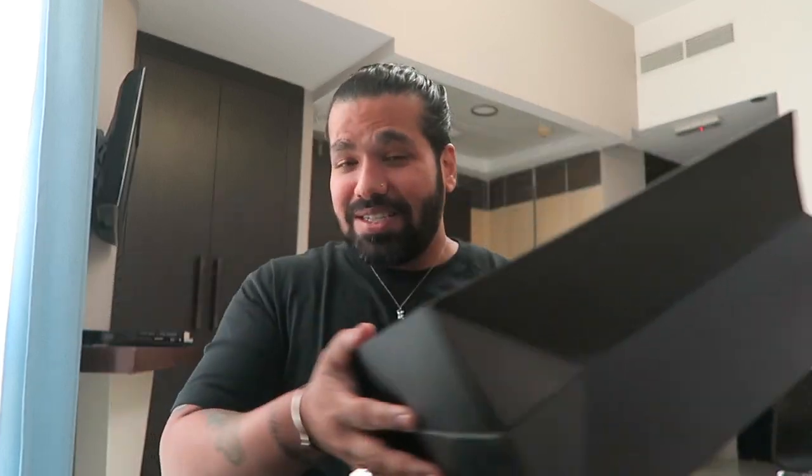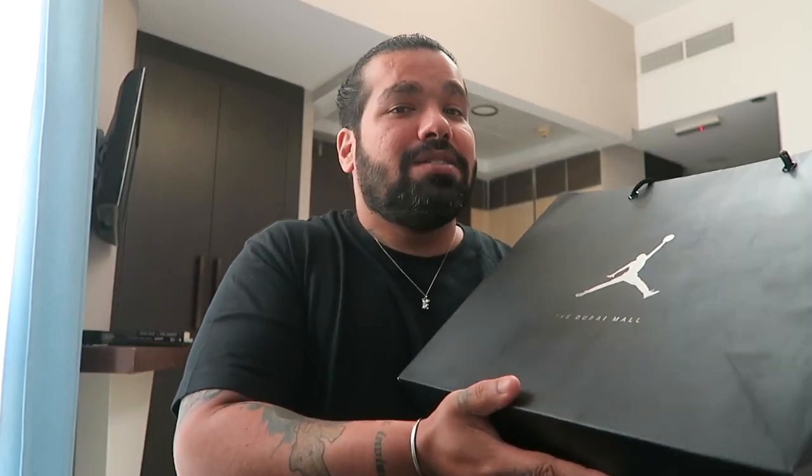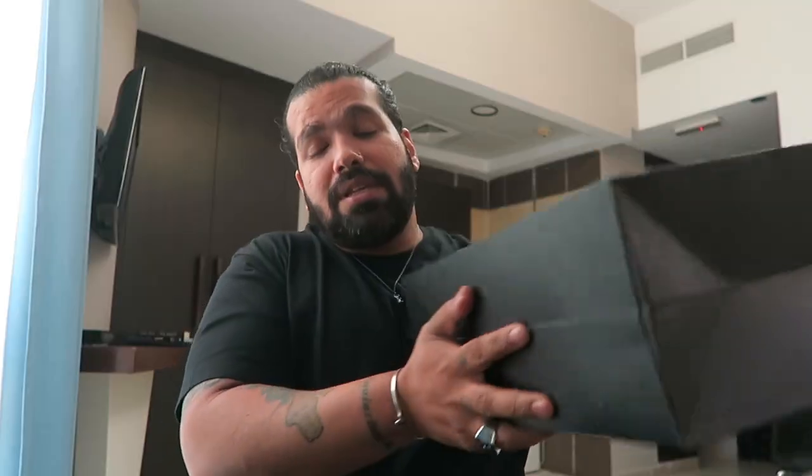Let's get this out of the way so you can see my handsome face — another sneaker unboxing, back-to-back pickups. I don't think that's a great idea since I was planning to downsize my collection, but the way I look at it, I'm walking a lot more in Dubai than I ever did in India or on vacation. I'm running through my pairs and beating them down hard, so it's only fair I have enough rotation to keep the soles from giving out. I stopped by the Jordan Store at Dubai Mall.